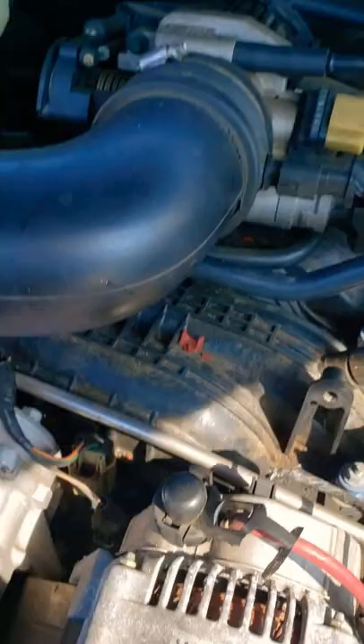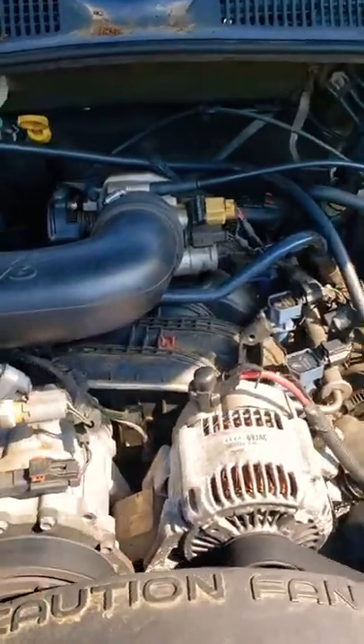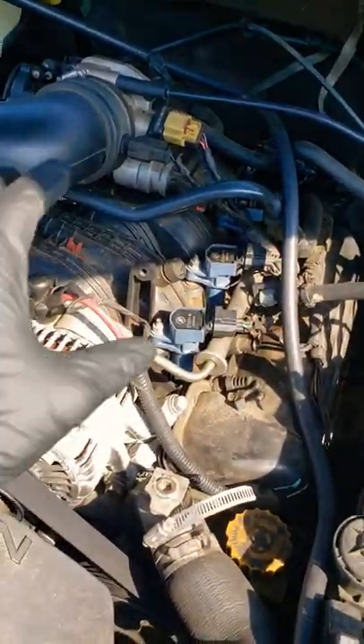This is a brand new radiator, brand new hoses, brand new fan, and even the water pump is brand new — and it's in for overheating. I started this car up and it starts spitting out white smoke.